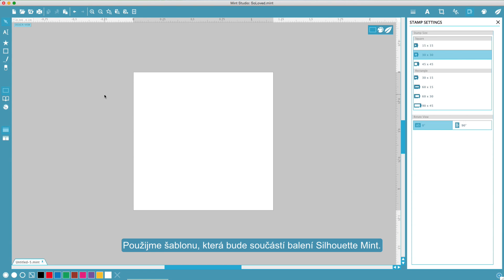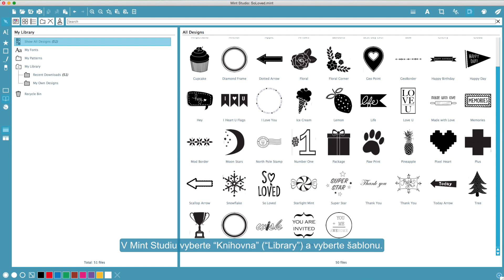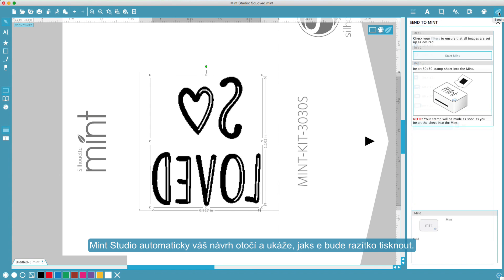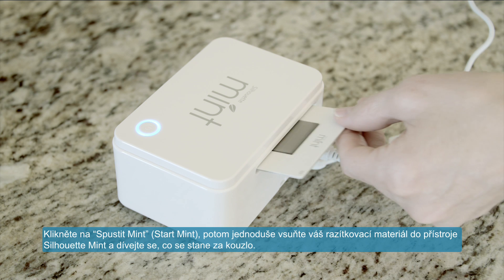You can also start designing from scratch by selecting File New. Let's use a design that came with your Silhouette Mint. In Mint Studio, show your library and then select a design. When your design is ready, click Send to Mint. Mint Studio automatically flips your design for you. Click Start Mint, then simply insert your stamp sheet into your Silhouette Mint and watch the magic happen.